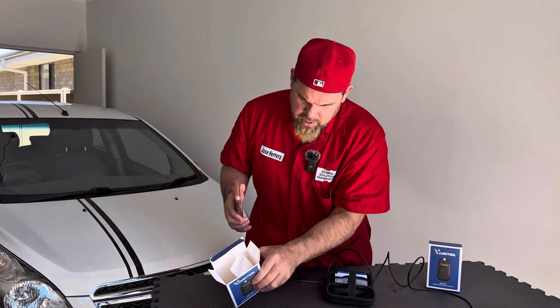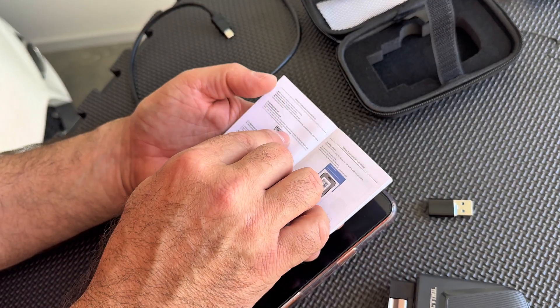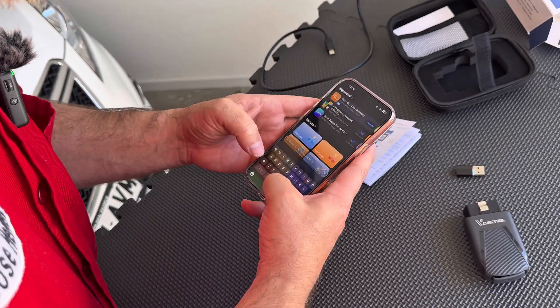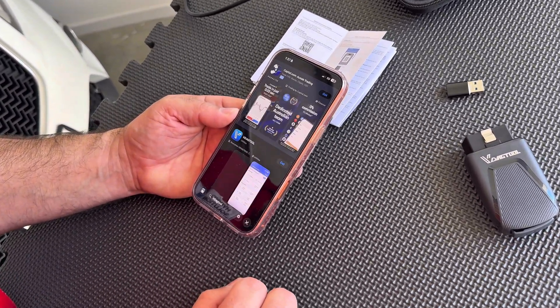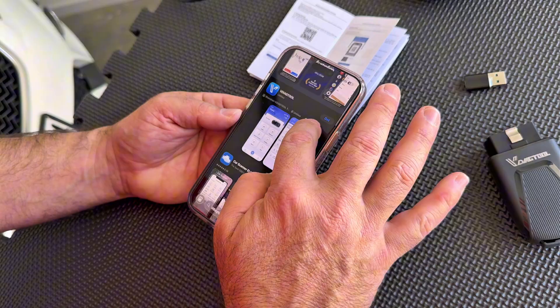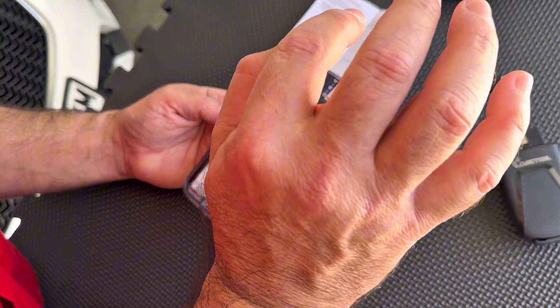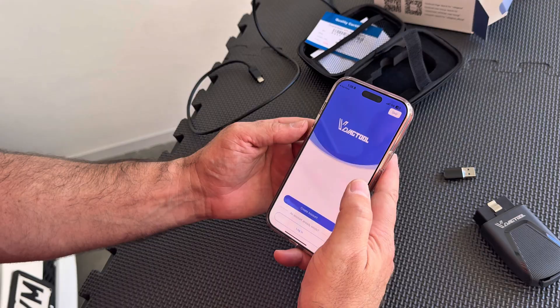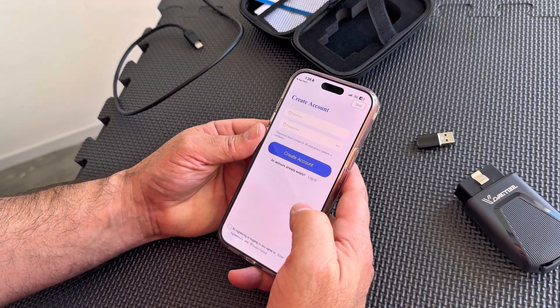How am I going to use this app? I'm going to go to the app — it says getting started, download the app. So I'm going to go to V-Diag tool utilities. Here it is. I'll get the app, open it up, allow everything. I'm going to have to create an account, of course — mailbox, password.